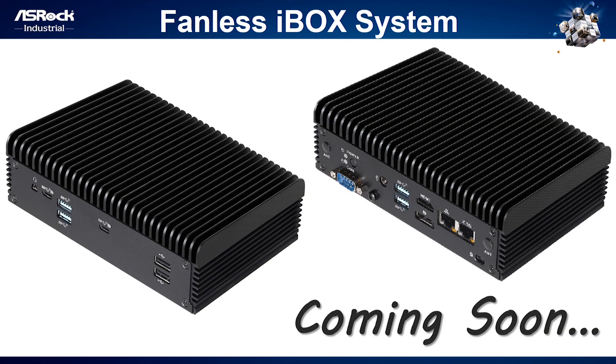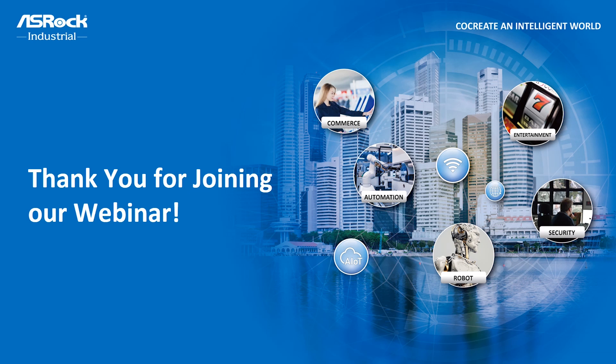If you have a need for a fanless system, our iBox is currently under development and will be ready around mid-November, so stay tuned. Thank you very much for joining our webinar. Let's sum it up: our 4x4 Box 4000 series is small yet powerful and supports several key features including quad display, dual storage, Wi-Fi 6 bundled, 2.5G LAN, DASH and teaming functions. So our 4x4 Box 4000 series is the best choice for you.